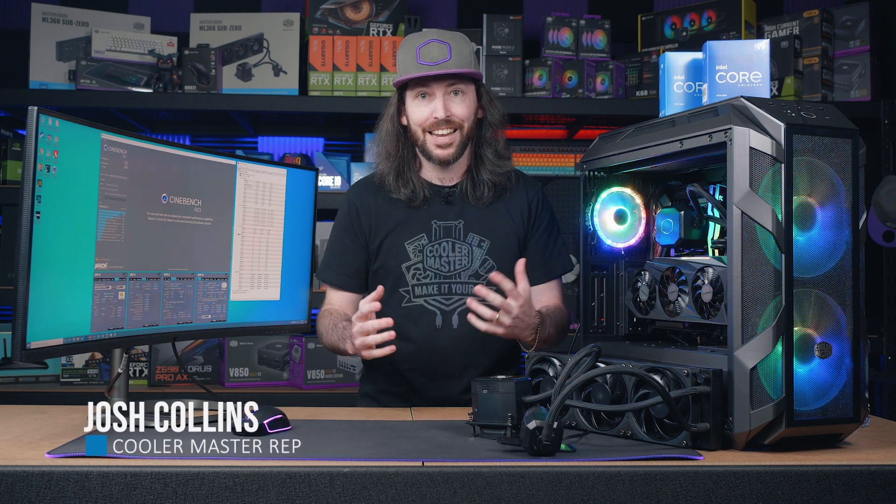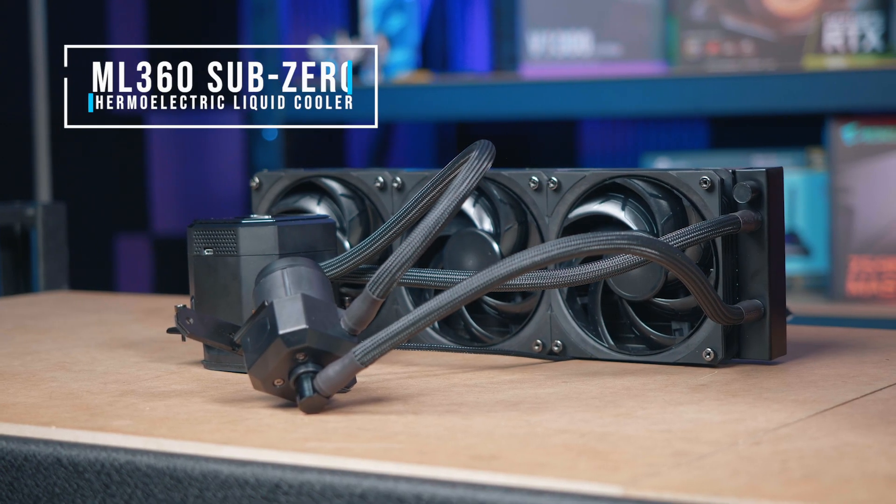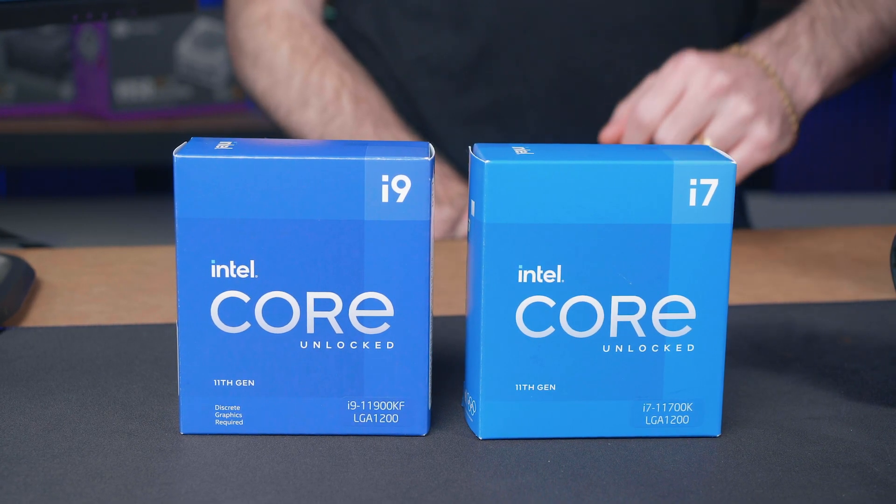Hey there, I'm Josh Collins from Cooler Master, here today in the MWave YouTube studio. We're going to be testing the ML 360 Sub-Zero cooler with the Intel 11th gen CPUs — let's do this.